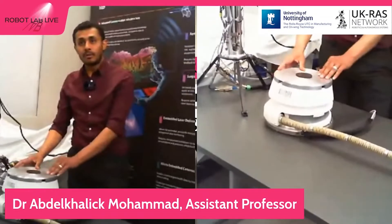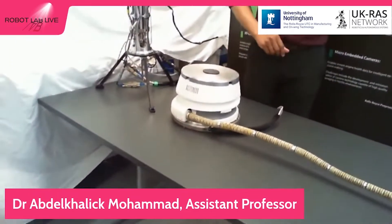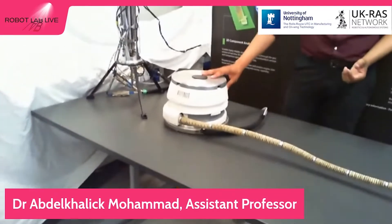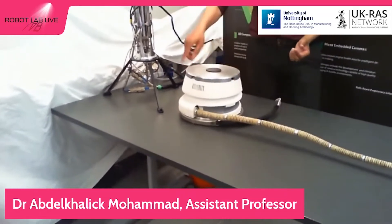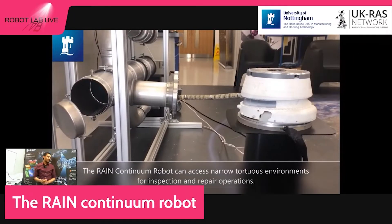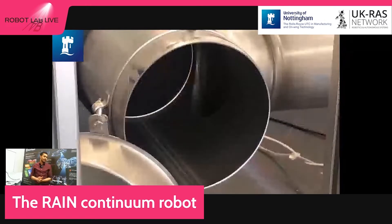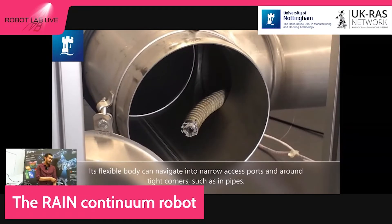We also have additional motors which allow this robot to rotate around itself. This rotation enables another advantage of this snake-like robot: the ability to coil around itself. As you can see in this video, the robot first coiled around itself and then started to uncoil and navigate inside a confined space, which in this case is this tube here.